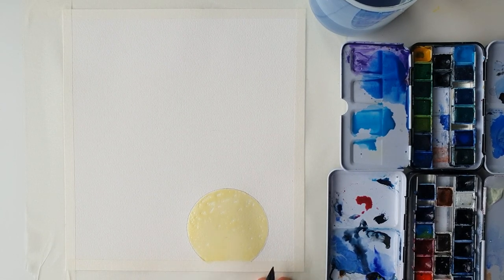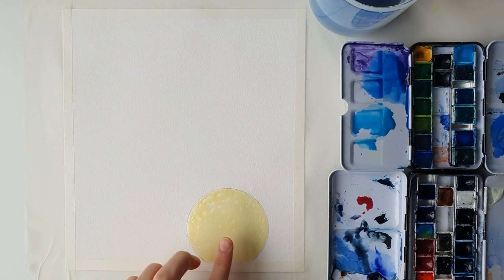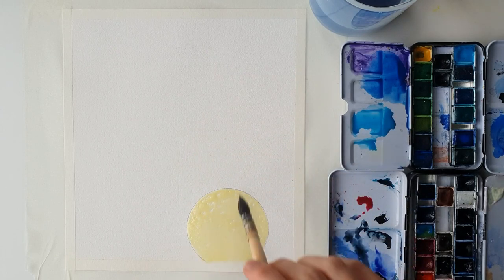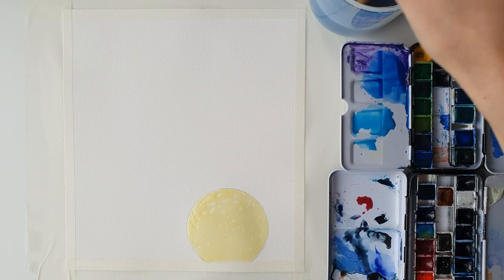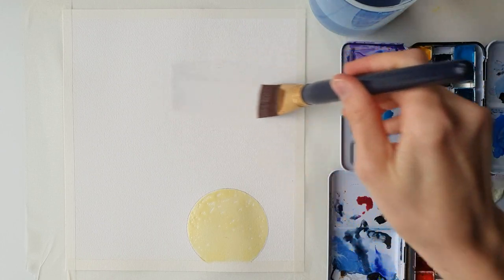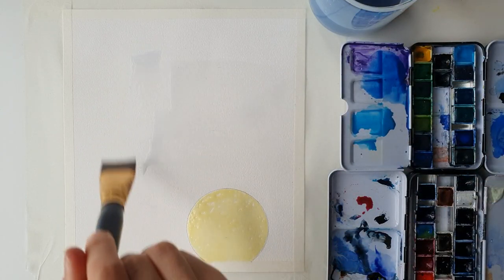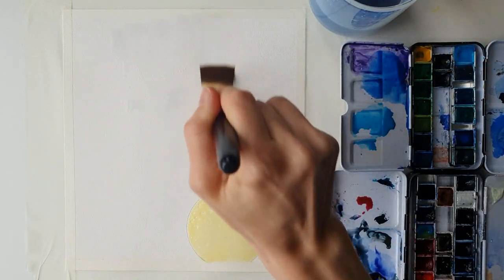I've finished applying the masking fluid and used a hairdryer to blow-dry it until it's tacky. There's a little bit that's still slightly wet but that's fine — I'll just go around it until it's completely dry. Now I'm going in with water to wet the entire page first, just prepping the paper and making sure it's all nicely covered.